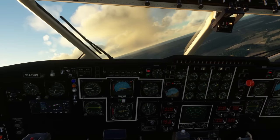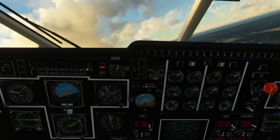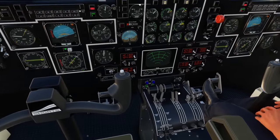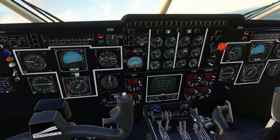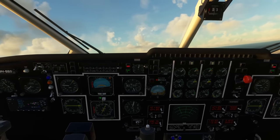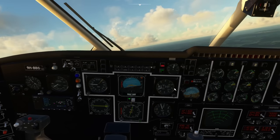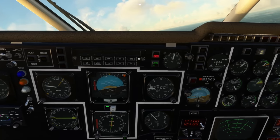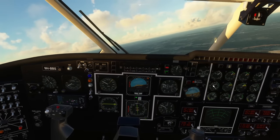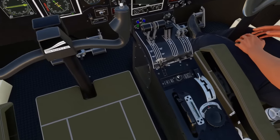We can start unwinding flaps, but be mindful to hold the pitch and keep an eye on the indicated airspeed, climb rate, and vertical speed. We'll begin a right turn towards the track we want. As we come up to 130 knots we raise the flaps. Throttle can come back to bring the torque away from the limit, and we can also pull back the propeller RPM just a little.